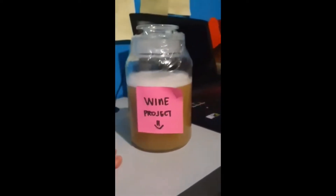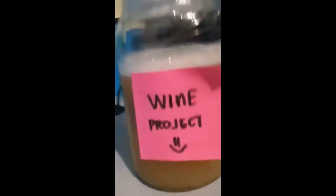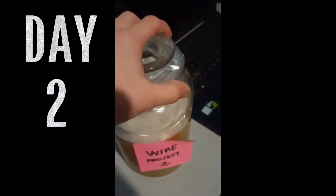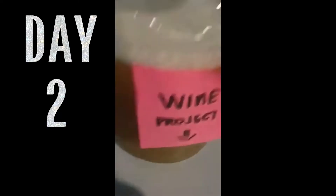Here's an update — this is the day after the making of the wine. This is day two. As you can see, the yeast is technically making bubbles, so it's active. It's a little darker than usual.